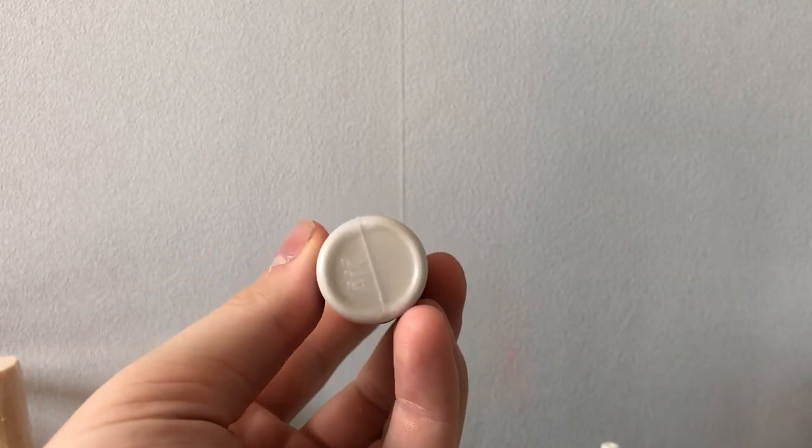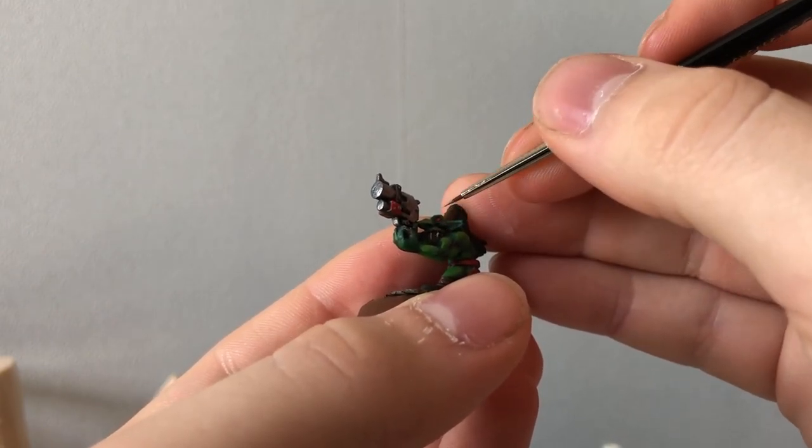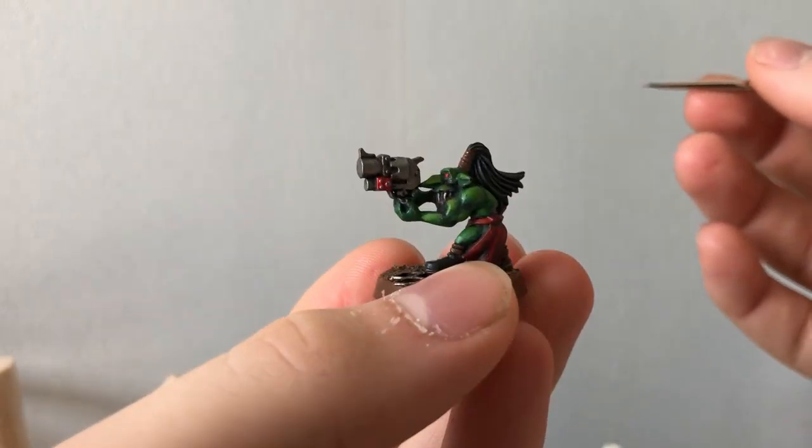Tan or ivory color is going to be used for highlighting the teeth of all our Grots.